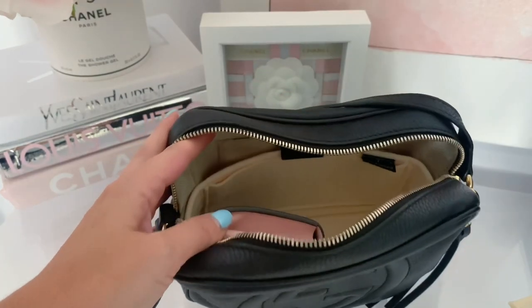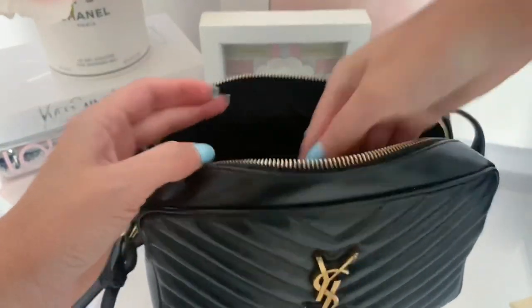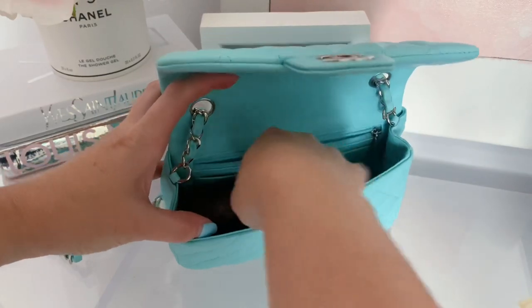Now it's time to go over the positives and then the negatives. First, this is such a compact wallet, and the reason that's a positive is because I carry a ton of smaller crossbody bags. A small compact wallet enables you to carry other things as well. This wallet fits in quite a few of my handbags — the Gucci Soho Disco, the YSL camera bag, the Chanel mini rectangular — you name it, this wallet fits.